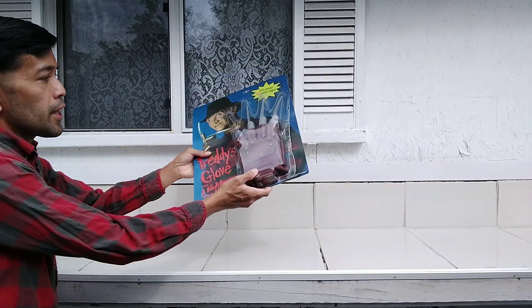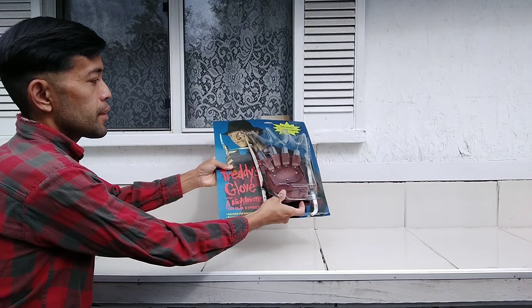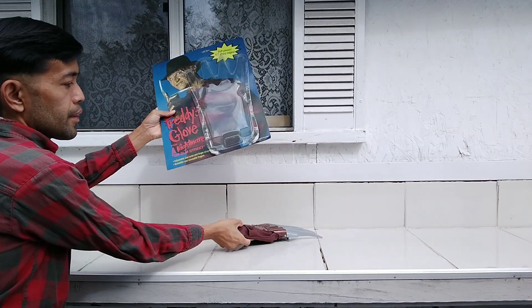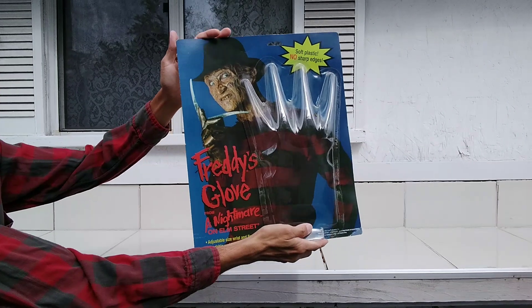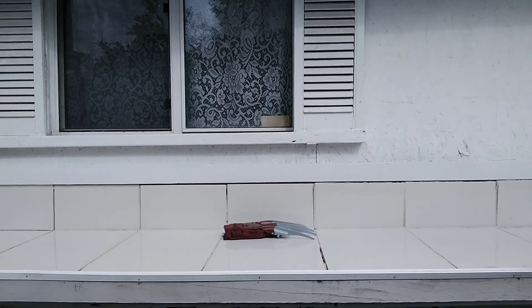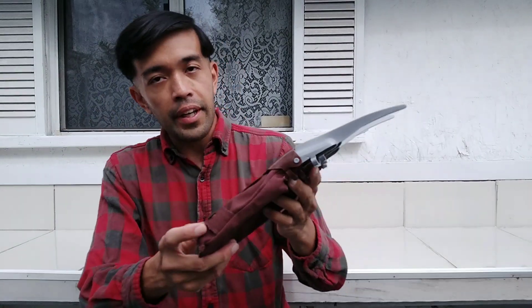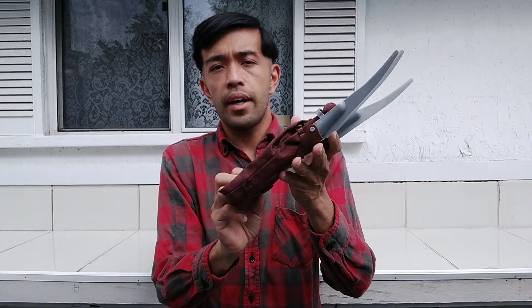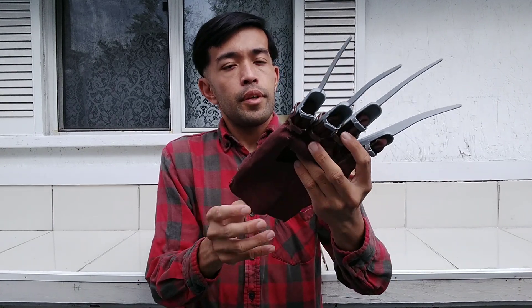To take it out, just do this — it's slightly used, and there you go. Here's the original packaging right here. So here's the Freddy glove that I got at the comic convention back in the early 2000s. It's a very, very cheap plastic.